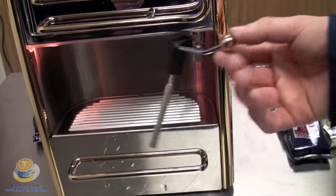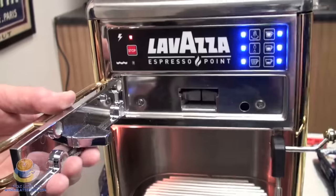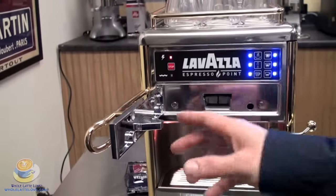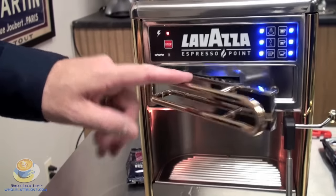Here we have the steam wand — it pivots, with a gold accent knob. Up top is the door. This machine does use cartridges, so you will load them here. You will not push them in — the machine will actually shove the cartridge in. We'll get into more of that when we start actually brewing.